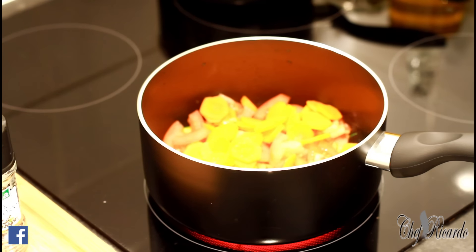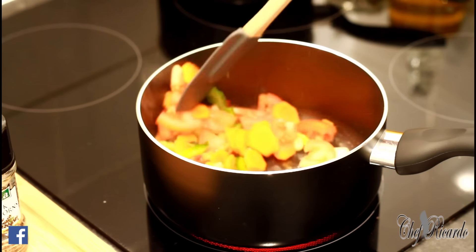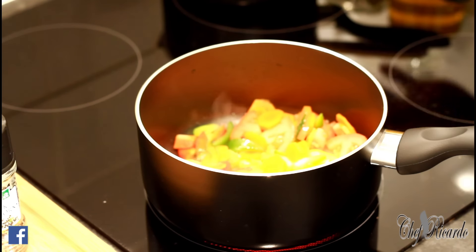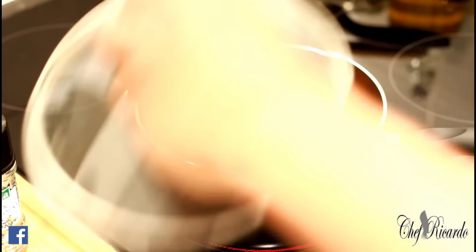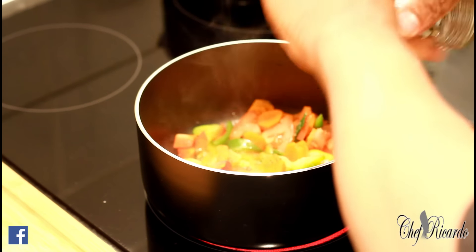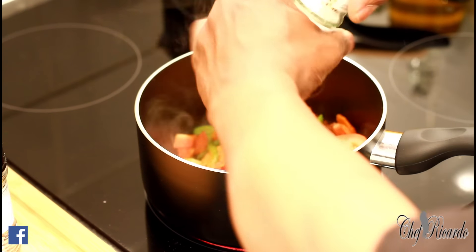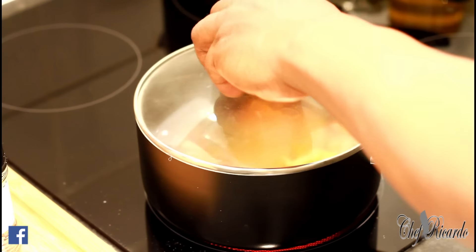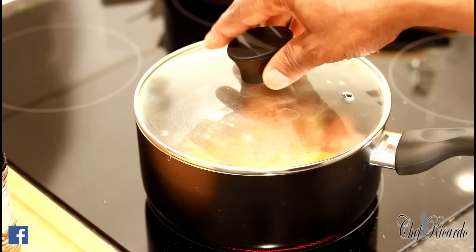I'm just going to fry up the seasoning first. Before we fry up the seasoning, let's put a little bit of cracked pepper and a little bit of salt, cover it and leave it to fry for about four to five minutes.